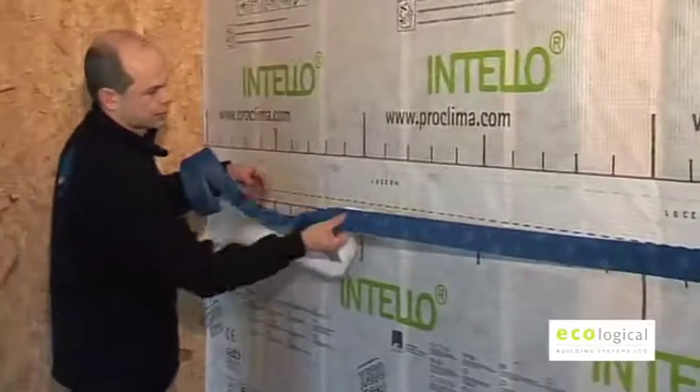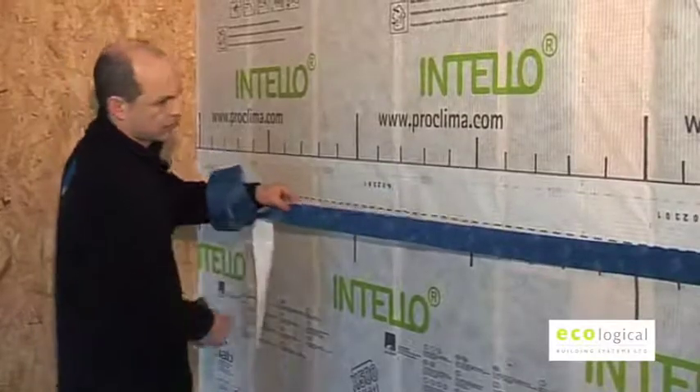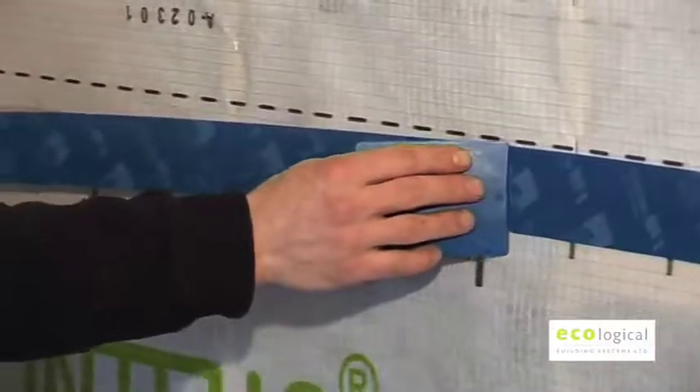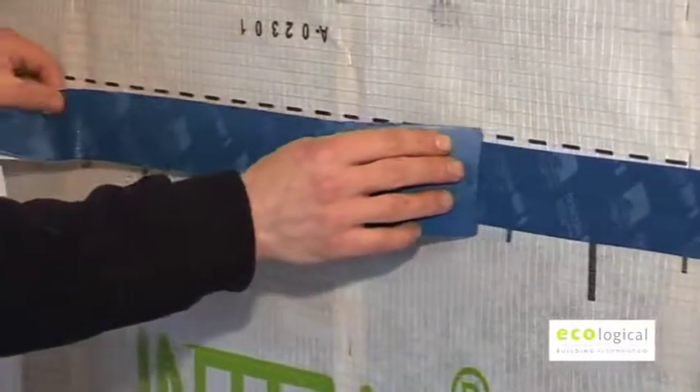Creases in the overlap area must not be over-taped. They must be cut off and resealed. The tape should be applied centrally and pressed down using ProClima Press Fix.